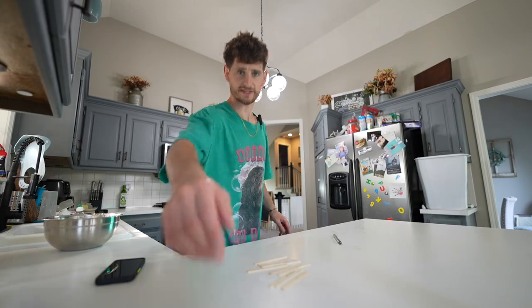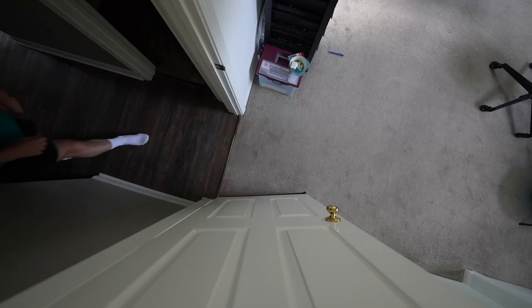I have some cookie cutters downstairs. Now this is where the video starts to pick up a little bit more fun — when I say the video, I mean the TikTok. Let's get you arranged.